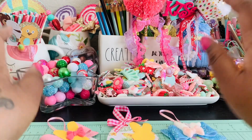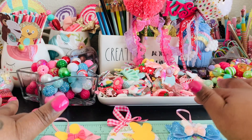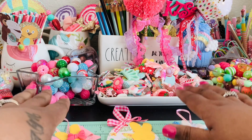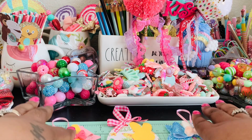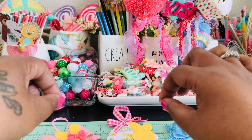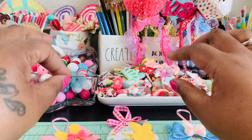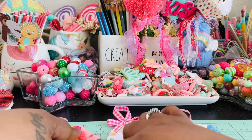Thank you guys again for stopping by to take a look at my projects. I just love how they came out. And again, you can use thinlit dies — if you're concerned about that, you don't have to use steel rule dies. And do remember to use a liquid adhesive, or you can do a little bit of hot glue, but then maybe also add the bulk of it in a liquid glue, just so that it stays together.